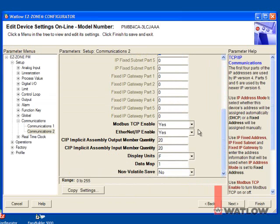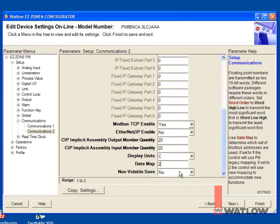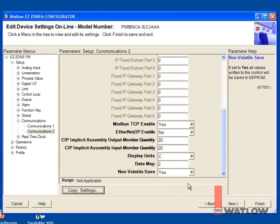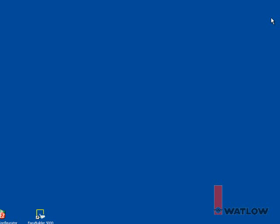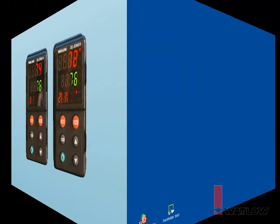Select the second controller and set it up the same way as the first, except for the IP address, which we'll set to the next available value. You may want to use EasyZone Configurator to set up other parameters in the controllers for your application, such as input type and set point, but for this example we're done. Close EasyZone Configurator, then cycle power to the PM controllers to make the IP address change take effect, and launch EasyBuilder 5000.